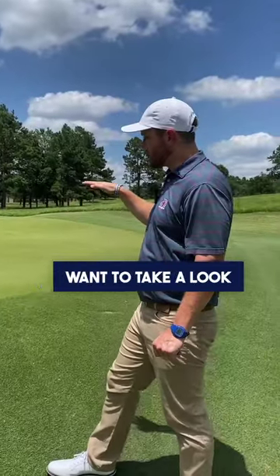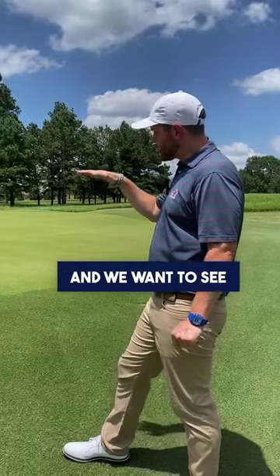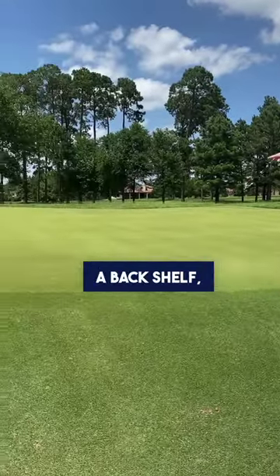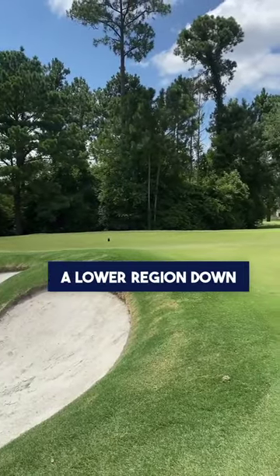What we want to look for is to take a look from the front of the green, because that's where the approach shots are going to be coming from, and we want to see how the green is laid out. This green has a front shelf, a back shelf, a spine that runs through the middle from front to back, and then a lower region down there.